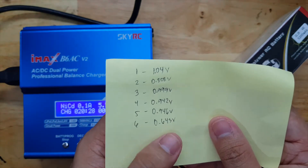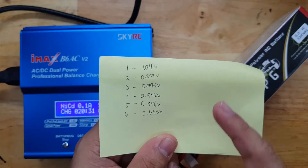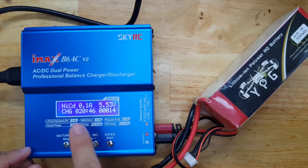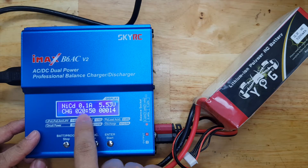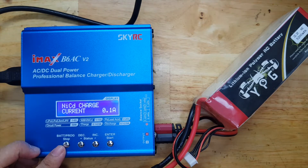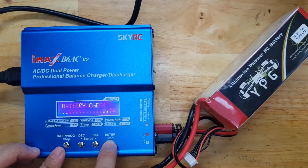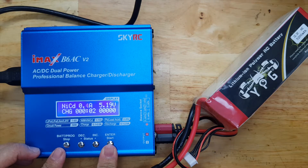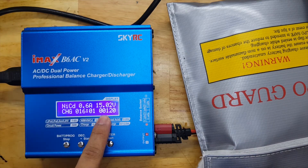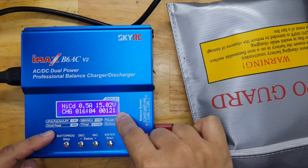The last cell is 0.6V, which is weird because they should not be that far apart from one another. I decided to increase the charging current from 0.1A up to 0.5 Ampere to pump the voltage up faster. Now it's at 0.5A and the voltage is much higher. After 15 minutes of charging, it's now at 15 volts. Let's try charging it using the LiPo charging profile.